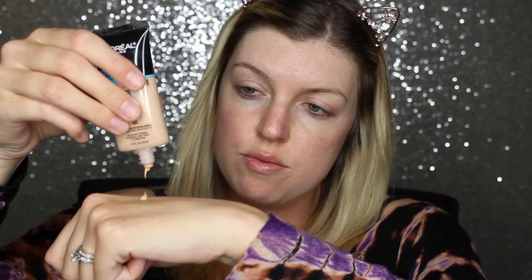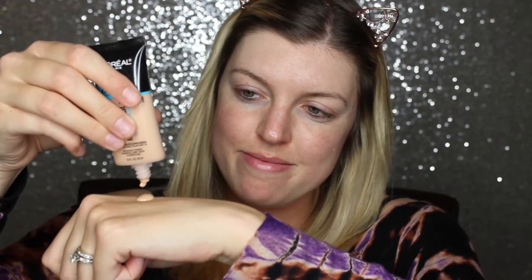Now I'm going into my foundation, which is the L'Oreal Pro Glow Foundation. I'm obsessed with it — it gives my skin such a beautiful dewy finish. It's pretty medium to full coverage. And I like applying this with my Beauty Blender to give the most airbrushed-like effect.